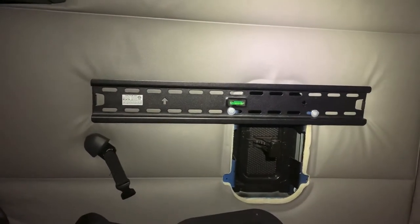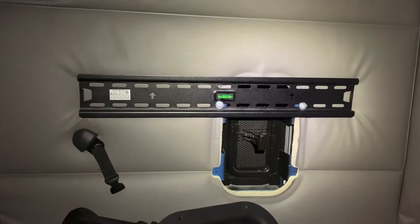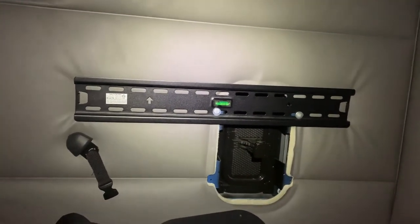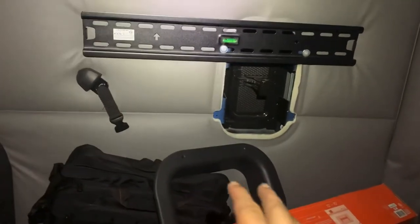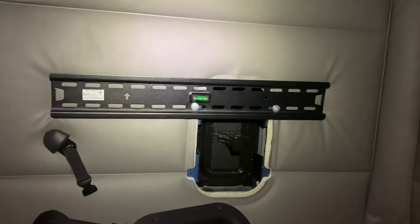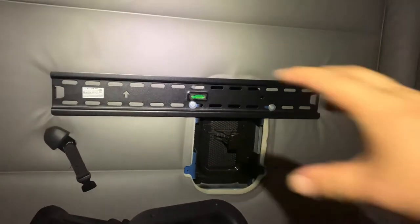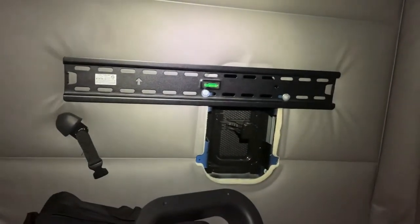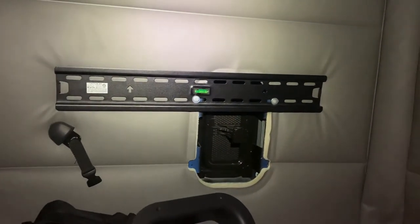I'll take the other two screws and put them in the bottom and screw them all the way in so I don't lose them. When I change trucks, I'll take this off and put it back in there. All right, see y'all in a minute.